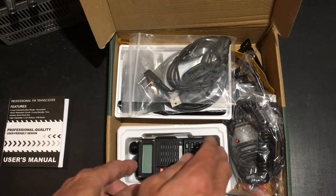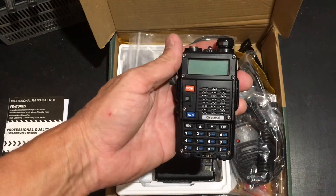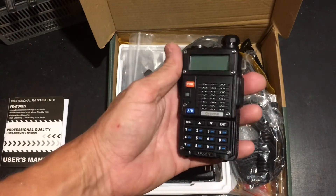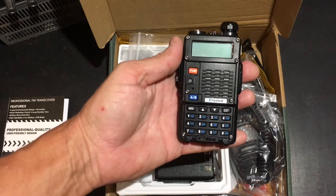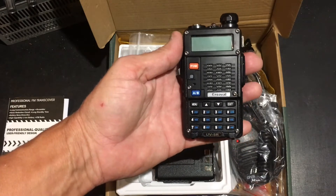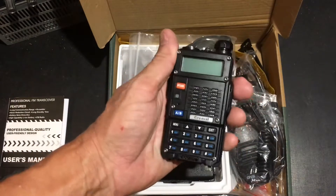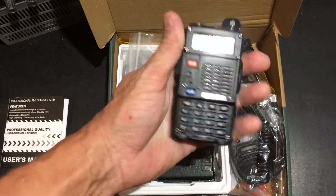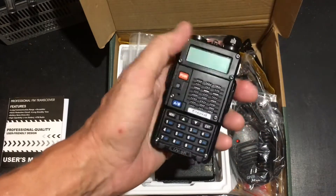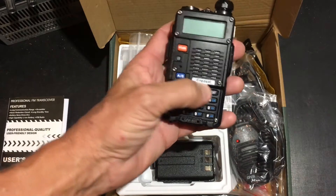And here's the radio. Right off I see a couple of differences between this and the older Baofeng radios. This one feels like it's built a lot better, looks like it's built a lot better, looks like it's a lot stronger. It says Greville on it.